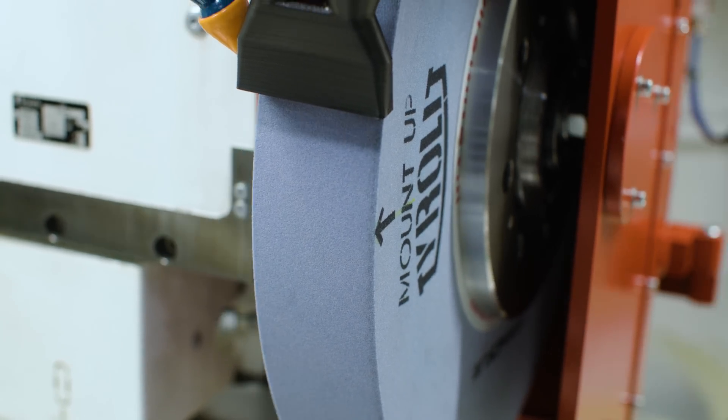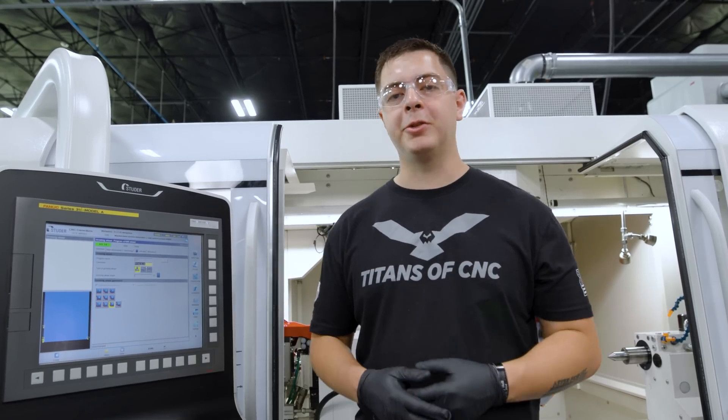I mounted a Tyrolit 80 grit H wheel and we're gonna put a Form 9 dress in it. Let's get into what the dress looks like.